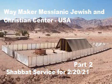As for the overhanging part that remains of the tent curtains, the half curtain that remains is to hang over the back of the tabernacle. The extra cubit on one side, as well as the cubit on the other side which remains in the length of the curtains of the tent, is to hang over the sides of the tabernacle on each side to cover it. You are to make a covering for the tent of ram skins dyed red, and a covering of seal skin above.